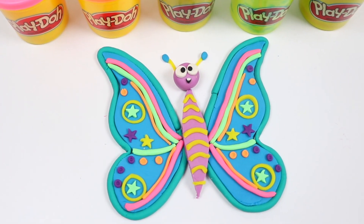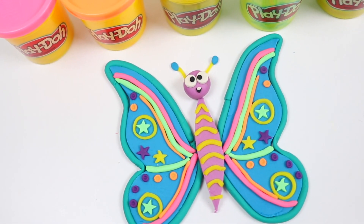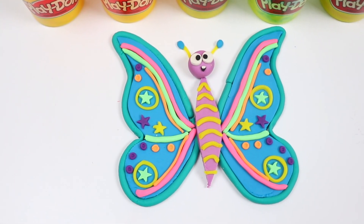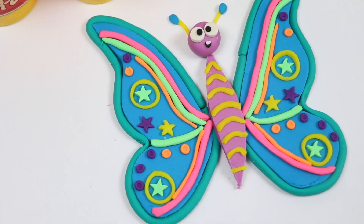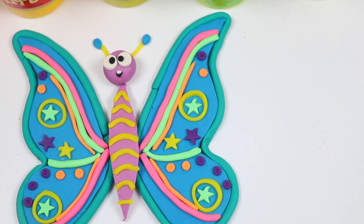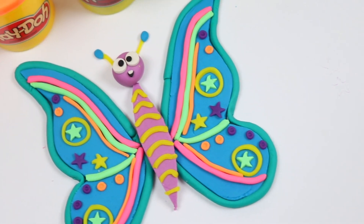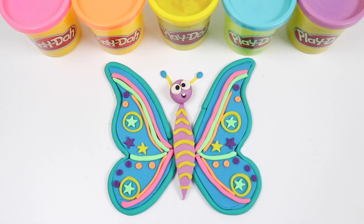And we're finished! Check out my colorful butterfly! This was so fun to make! If you try this at home, be sure to take a pic and tag me on social! Well, thanks for watching! See you soon!